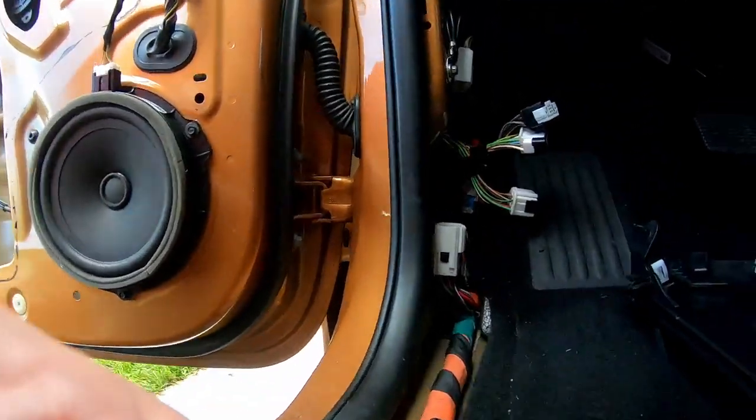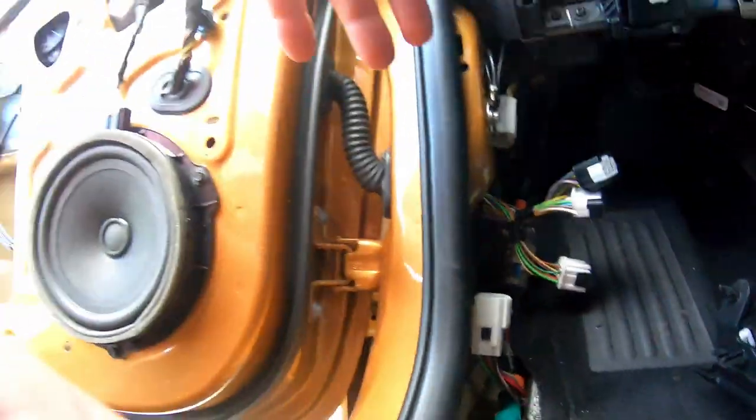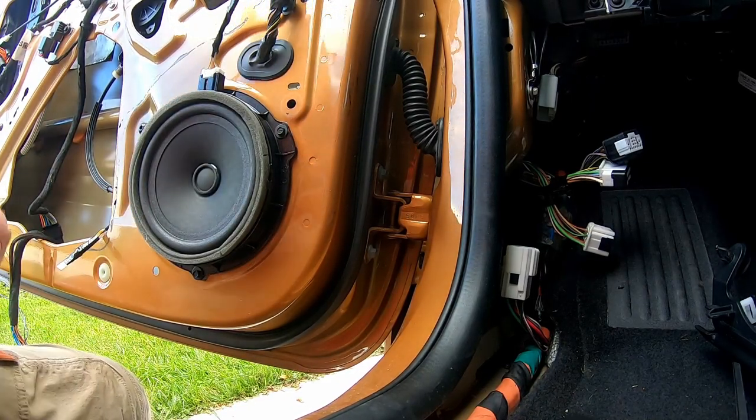There we go — it should kind of look like that, flush here and flush over here. Now I can go ahead and get this all connected back up and get the door card back together.